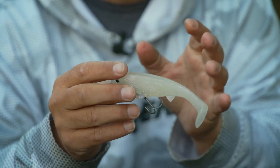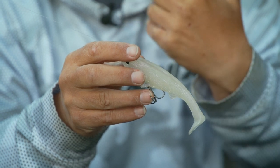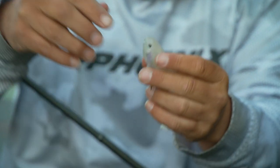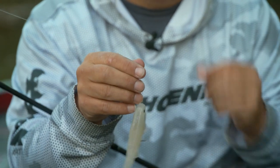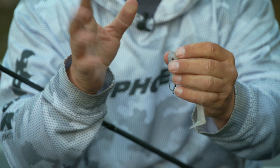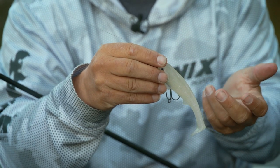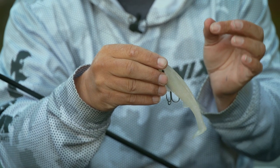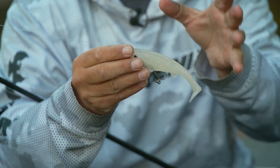If the water is really clear and you're targeting spotted bass in open water situations — long bluff walls — I've even downsized all the way to 10 pound line. With fluorocarbon being a sinking line, the heavier the fluorocarbon, the thicker it is, the harder to get down. At 15 pound I can run this right around three feet under the surface; at 10 pound I can get down to six to eight feet. The thinner diameter allows it to cut through and track deeper.